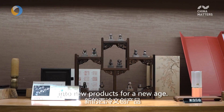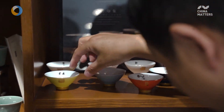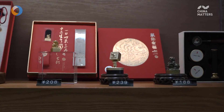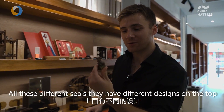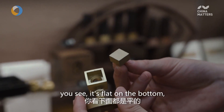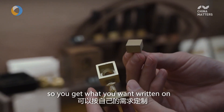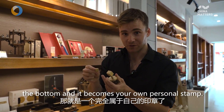They translate clean culture into new products for a new age. These are really cool — all these different seals have different designs on the top. You can see it's flat on the bottom, and you can get them custom designed, so you get what you want written on the bottom and it becomes your own personal stamp.